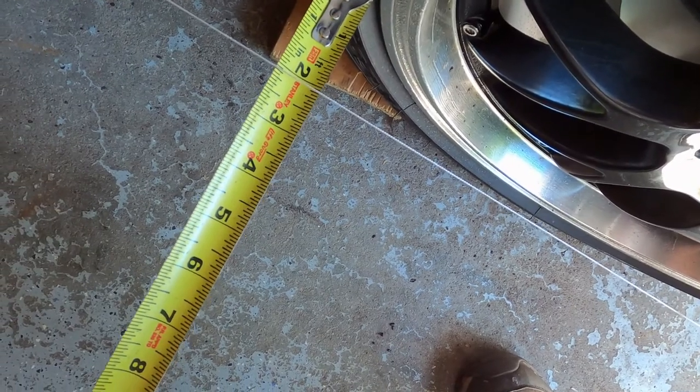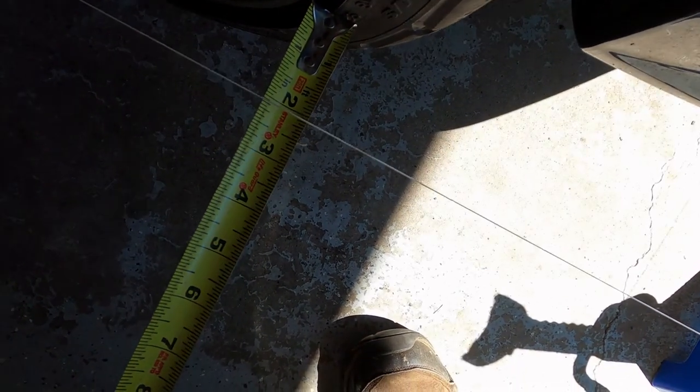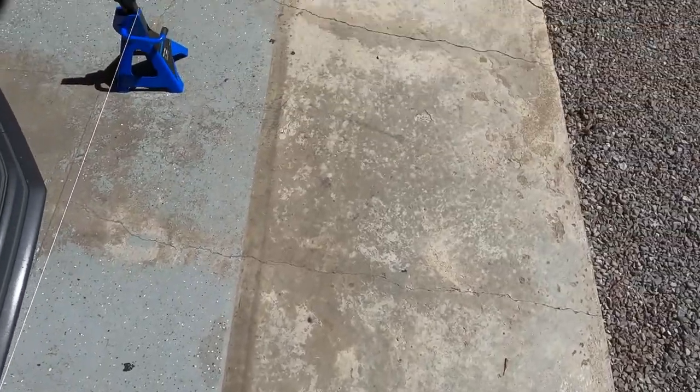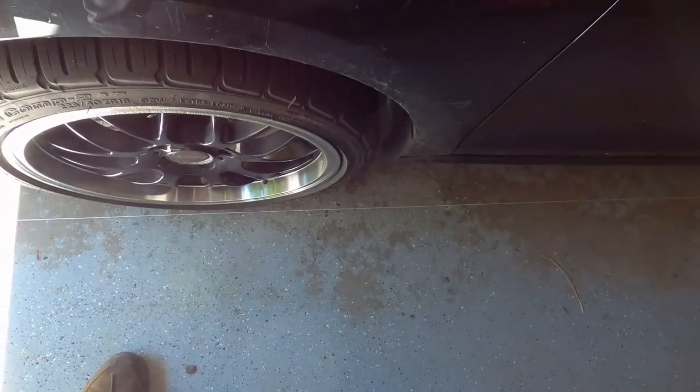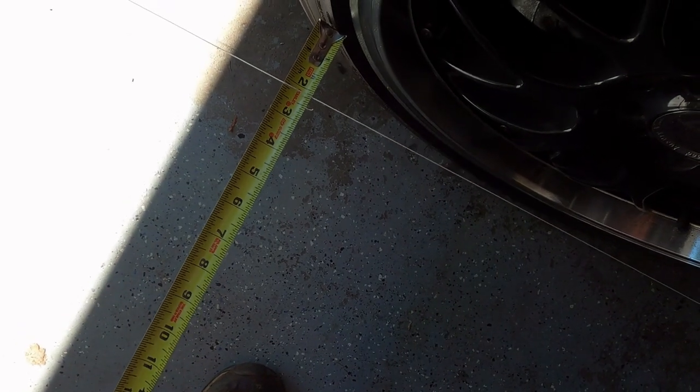That one looks like just a hair over two and an eighth. Yeah, that's right on at two and an eighth, so that's pretty close. The other side I haven't changed yet but it's got a sixteenth, so I'm going to try to make a slight adjustment — should be about a half turn. It's the same thing — it's toed in, which would be right at the max.